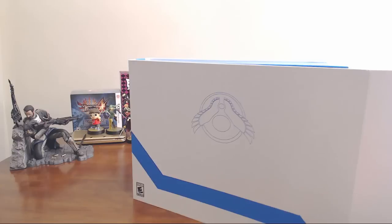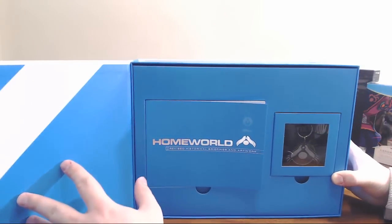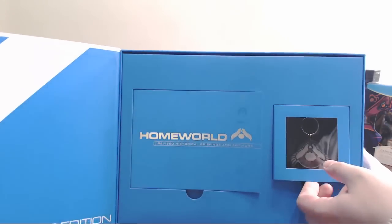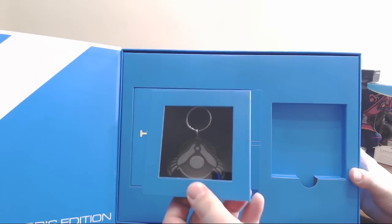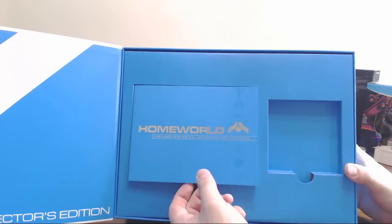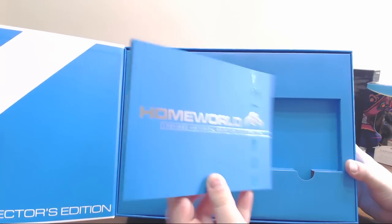It opens on the side there — it's a little magnetic flap — and we see the first couple of items. We got a medallion of the insignia.